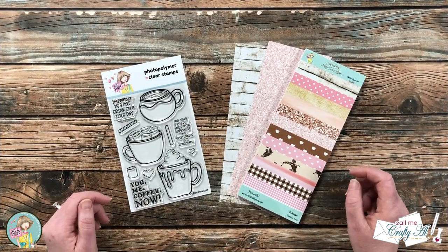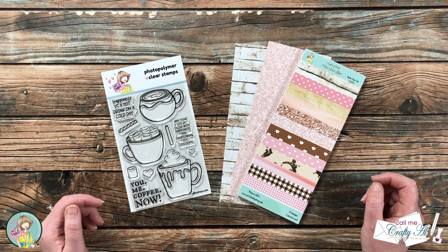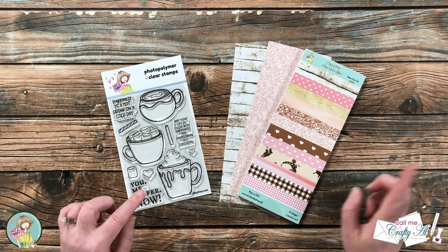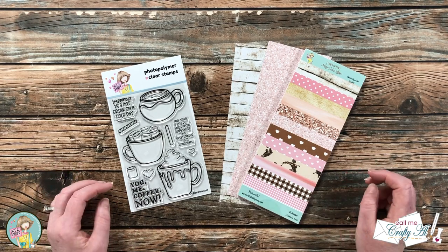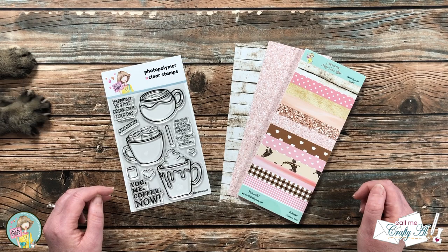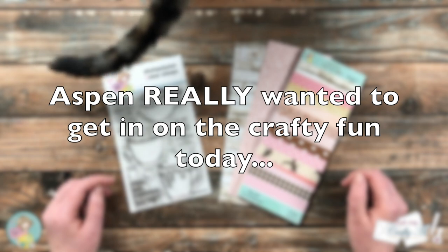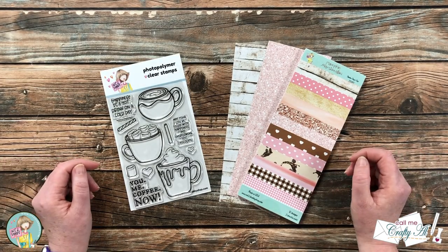Each month on the Not Too Shabby blog they put out a mood board challenge. I haven't yet played along with one, but I thought this would be the month that I did. Later on during the process I will give you more details on how to enter the challenge so you can be entered to win a $15 gift certificate to the Not Too Shabby online store.